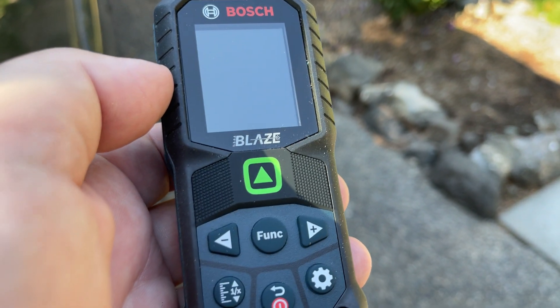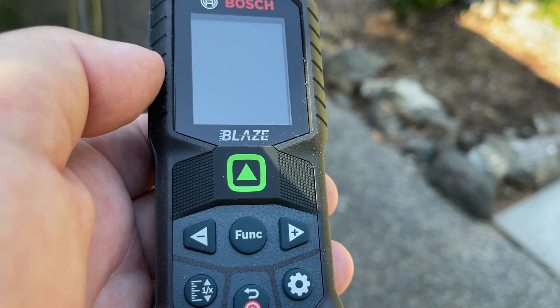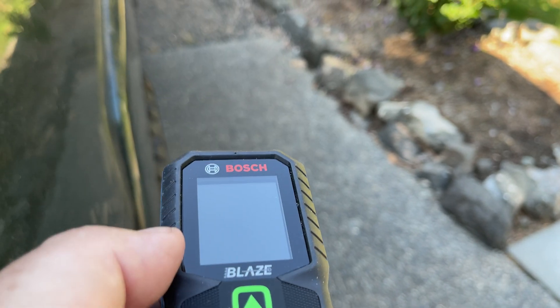All right, here's a quick tool review. Green seems to be the thing, especially when I don't see red really well.